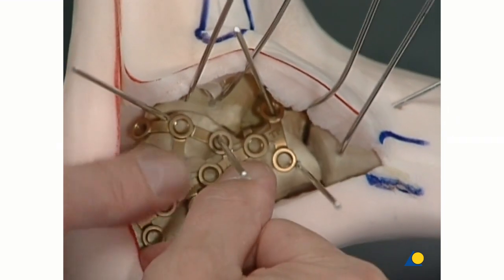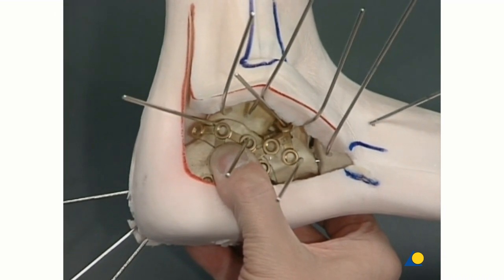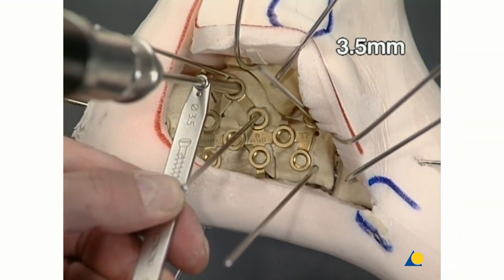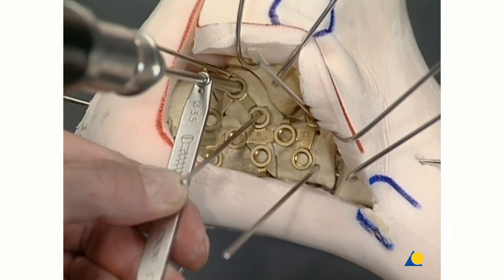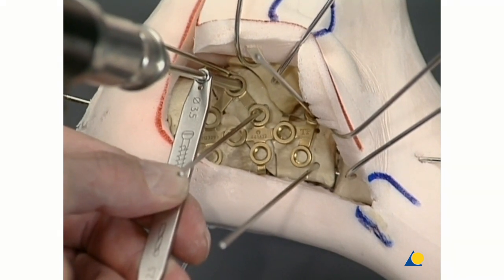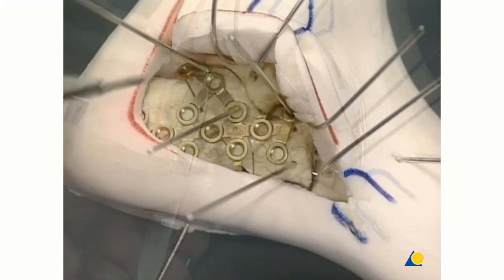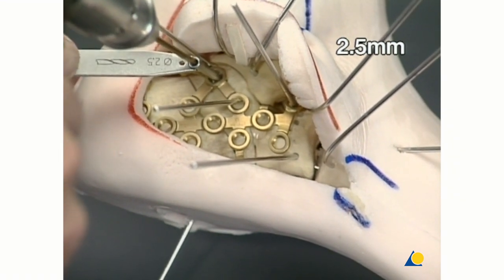The shunt screw is removed. The first subthalamic 3.5 mm hole is drilled in the posterior facet fragment almost parallel to the subtalar joint. The hole may ascend not more than 5 degrees and run 10 degrees anteriorly to hit the sustentacular fragment. Usually, this first screw is the only one inserted as a compression screw, as using a locking head screw first could leave a gap. The hole length is drilled with the 2.5 mm drill.